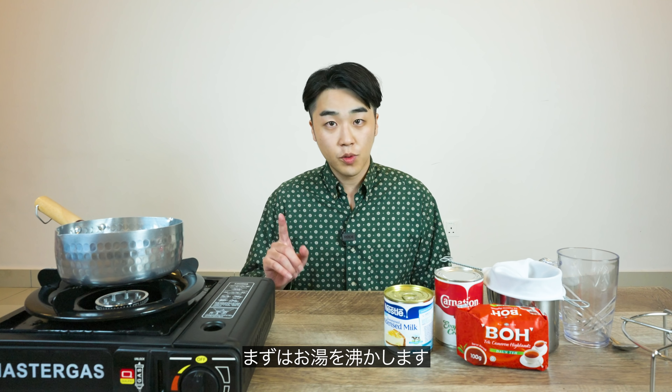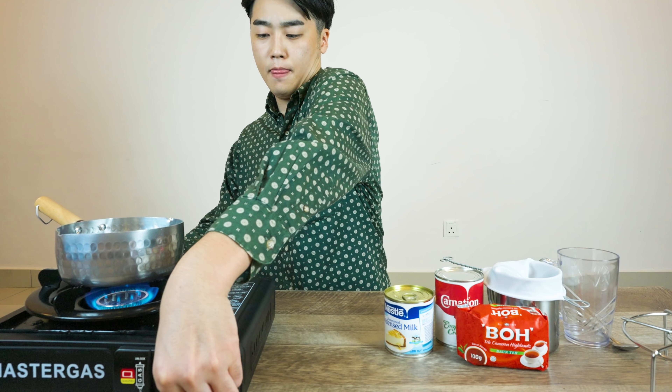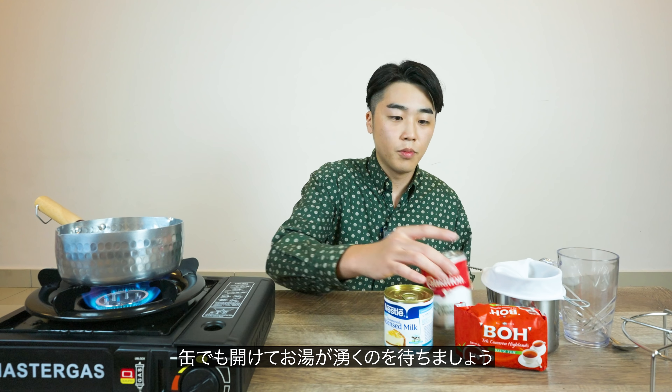Let's get started. First, we're going to boil water — about one liter. While boiling the water, I'm going to open up the cans.